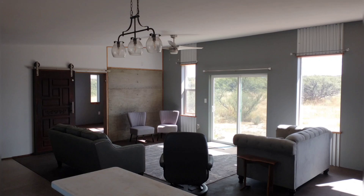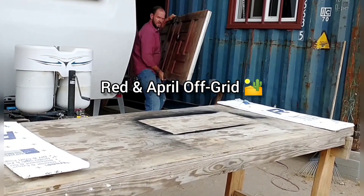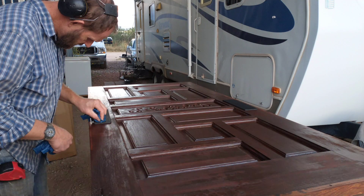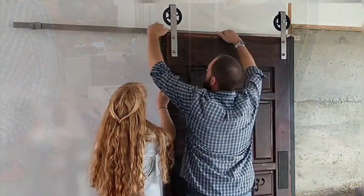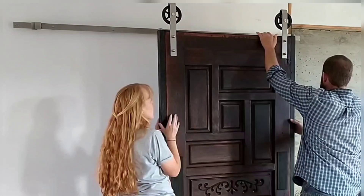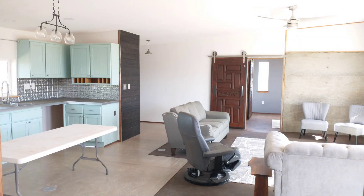The house is really coming along. It's been really fun working on the finishing details. This week we're installing two barn doors in the master bedroom area. We're keeping costs low by restoring two matching vintage doors that we found. These sliding doors will free up space in our modest-sized home and look amazing whether they're open or closed.